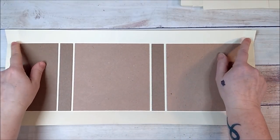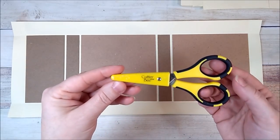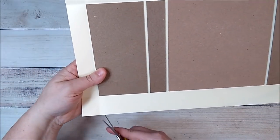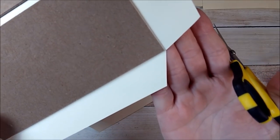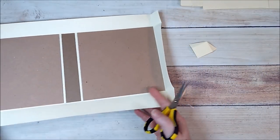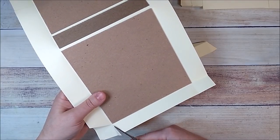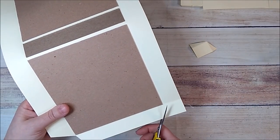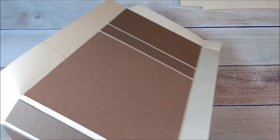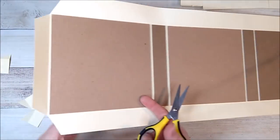Now I'm going to cut off the squares at the corners. Using my scissors, I'm just going to trim off these little corners. When you do this, make sure you don't go all the way to the chipboard — the reason is that when you wrap the album you don't want to see the cardstock or chipboard on the edge. Leave a little extra. If you do accidentally cut them off, there are little metal book corners you can use.